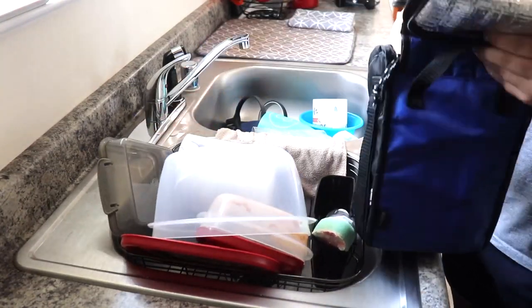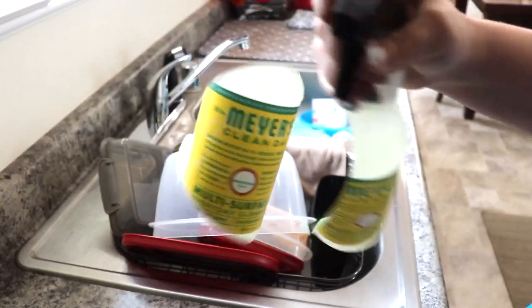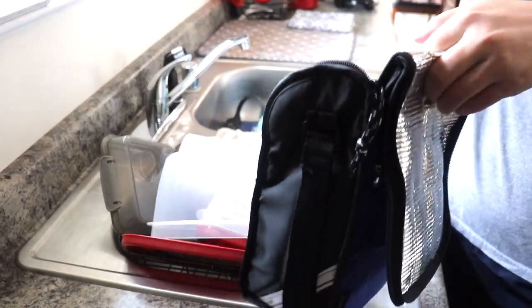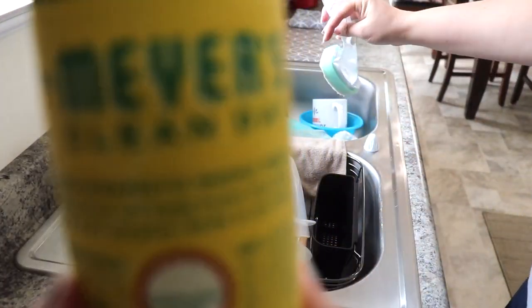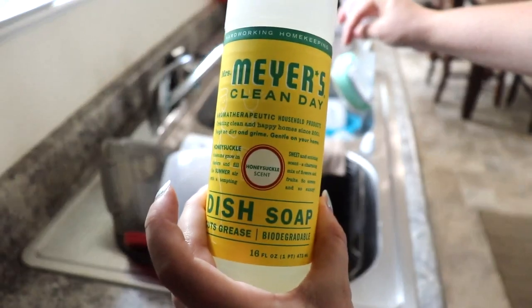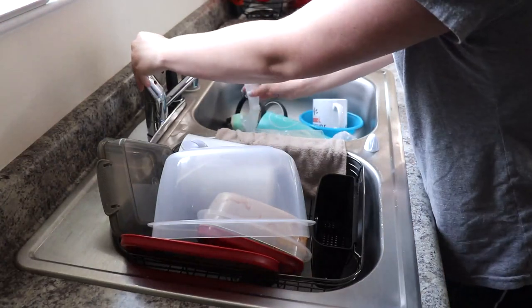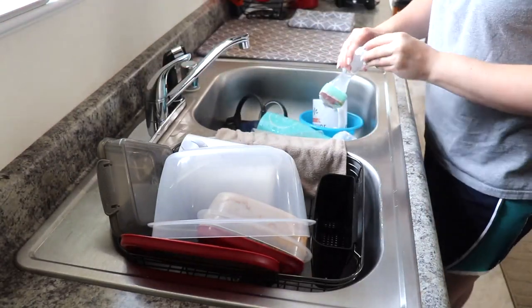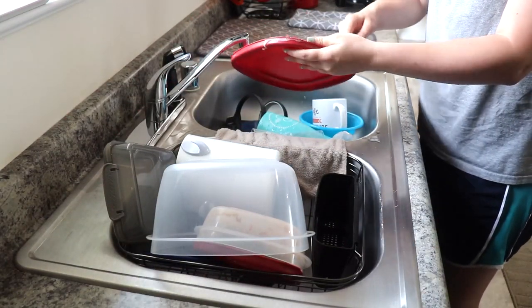I like to use a spray to clean out my husband's lunch boxes, and I'm just using the Mrs. Myers Honeysuckle spray. I will also be using the Mrs. Myers dish soap, putting a little drop into my scrub brush. I did recently just get new little scrub pads to change it out. This brush my mom gave to me and I absolutely love it to clean the dishes with.